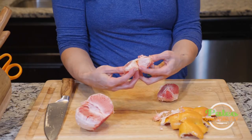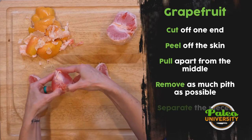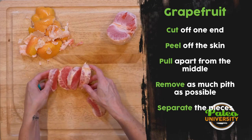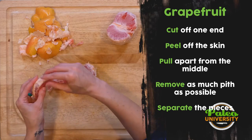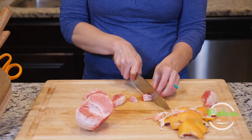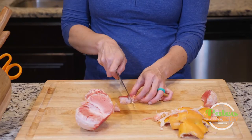So what I want to do is just peel it into these pieces. I've pretty much pulled apart about half of it, and as I went, I got a lot more of that white pith off as I peeled the separate pieces. From there, I just take my knife and cut it like that. And now I have grapefruit pieces to work with.